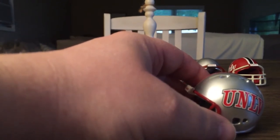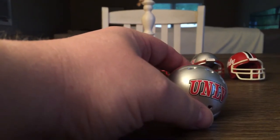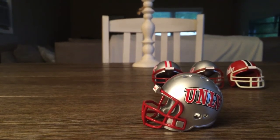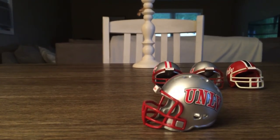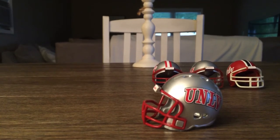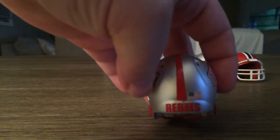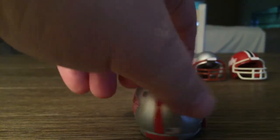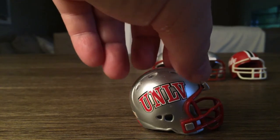This will be the last Riddell speed helmet. This one has kind of a chrome finish and it's got a red mask, which is really nice. It's got UNLV on the side, 'Rebels' on the back, and the American flag decal on both sides — very exact, same on each side.